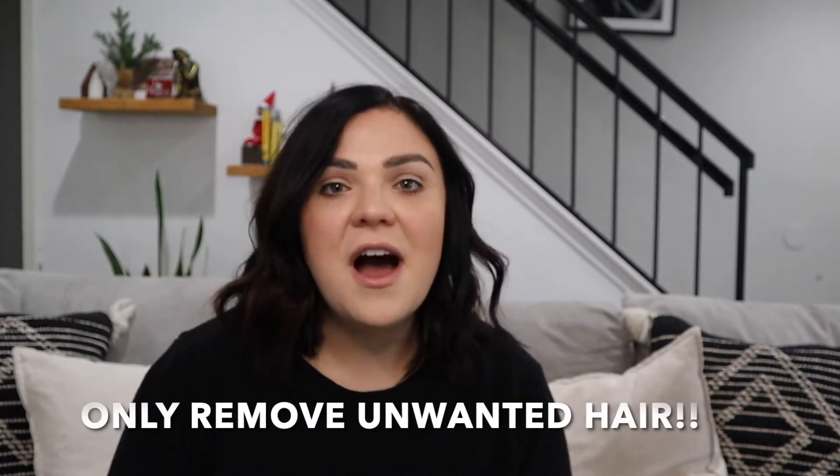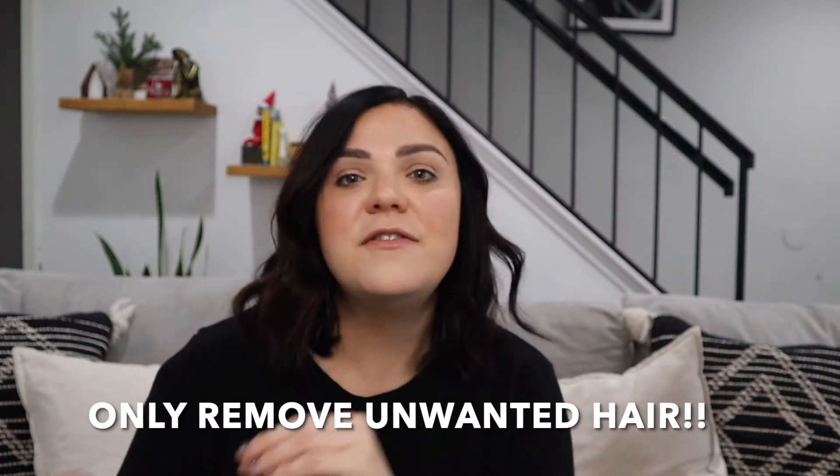Only remove unwanted hair before self-tanning or spray tanning. Don't remove hair that you normally don't remove — it'll be fine, you can just rub over it, you're not going to have any issues. Girls, I know we don't always shave our legs right away. Sometimes they're a little bit on the hairier side and I'll still self-tan over it.